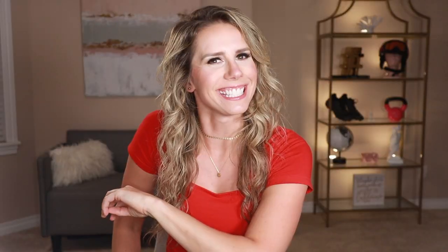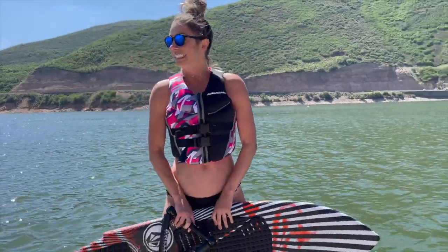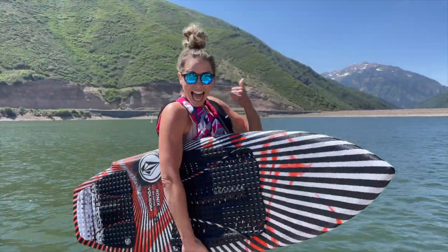What is up everyone? This is Tiffany with TheGearLady.com and today we are talking floating sunglasses. Blenders Eyewear actually came out with a new collection called Float 2-0 and they're actually sunglasses that float.